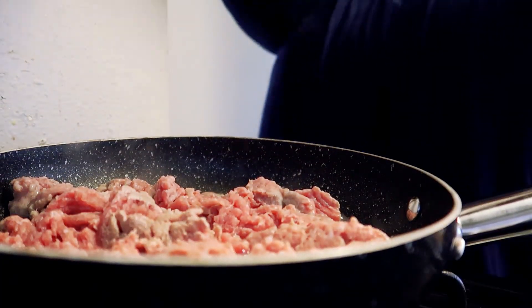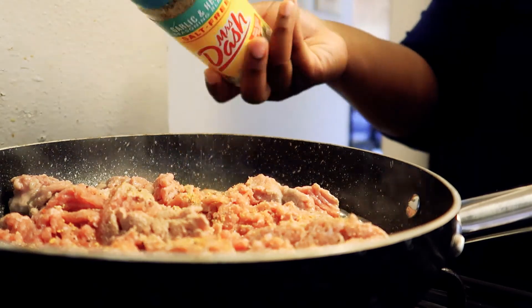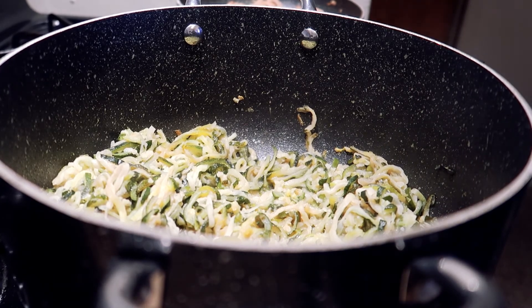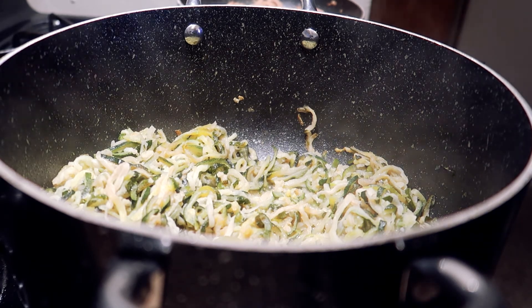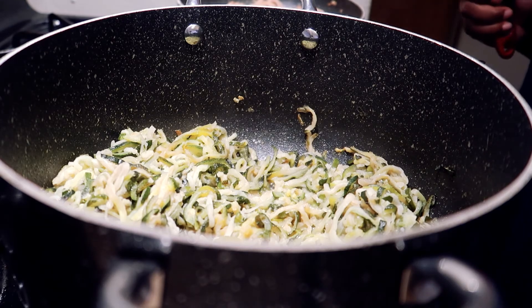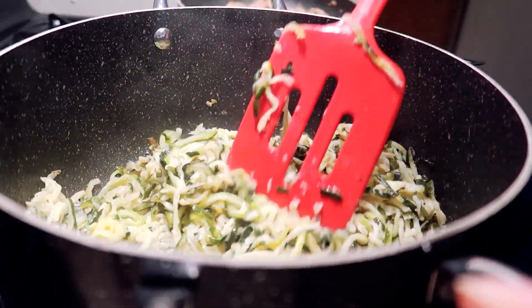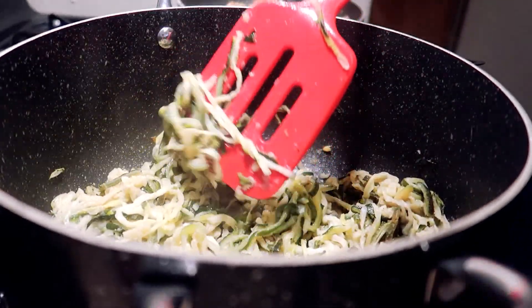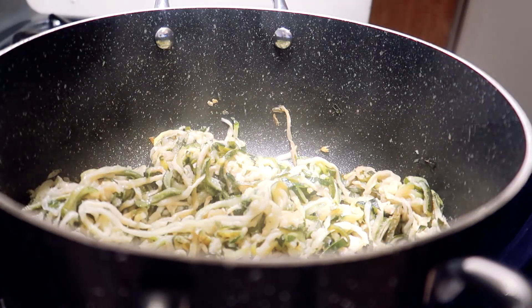Let's start with the ground turkey. We are going to start combining our ingredients — we have the zucchini. You want to make sure that the zucchini water is all gone and dried up, and that's what happened, so the zucchini is ready. Now I'm going to combine the meat — we have the ground turkey.